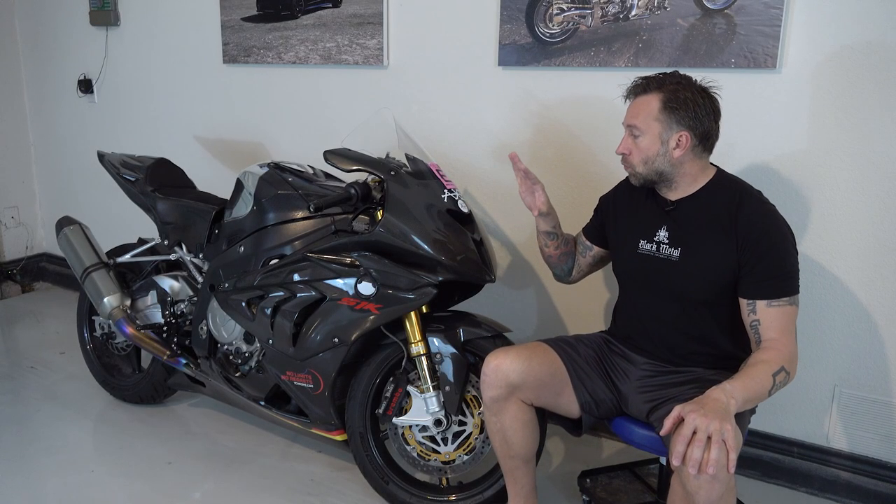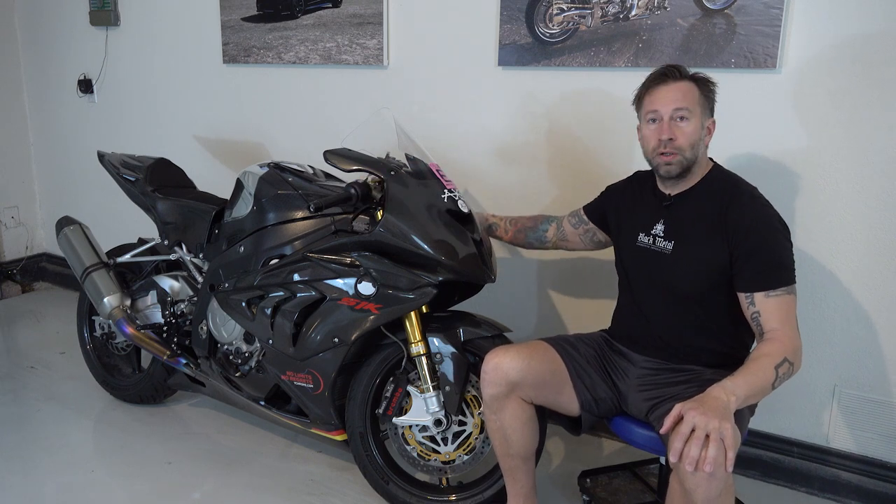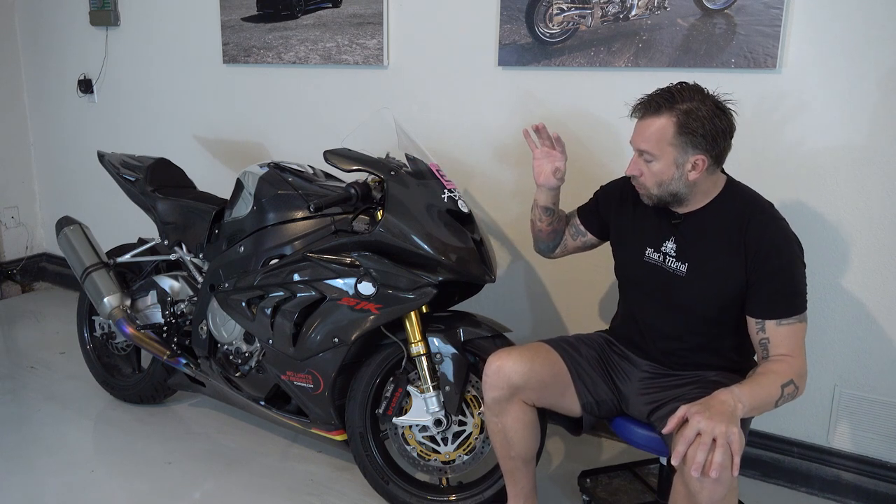No matter what the event is, you want to make real sure that your bike is in solid working condition. That means brakes are working and solid and you can trust them — bleed them if they're a little spongy — and make sure your levers are all adjusted properly. It means your engine is running smoothly, not leaving clouds of smoke behind you.